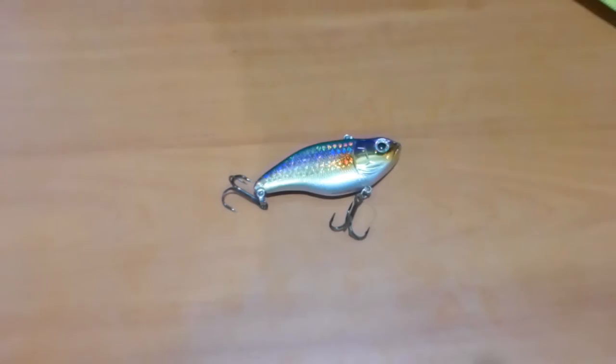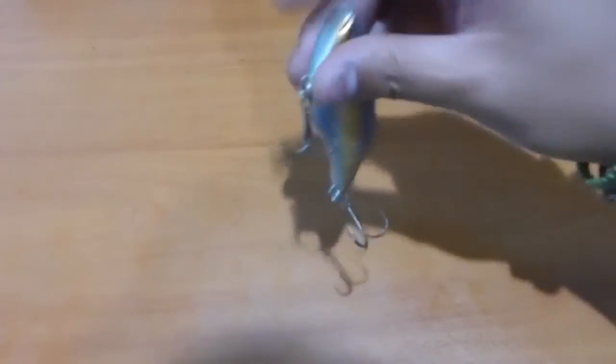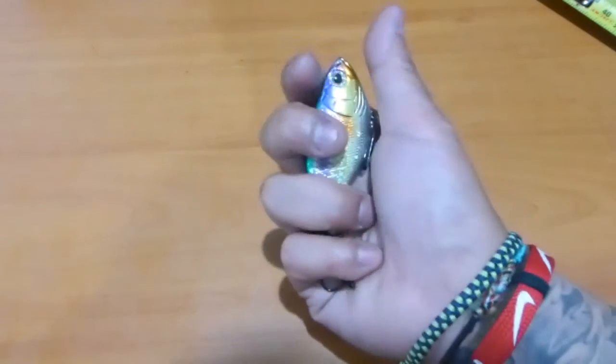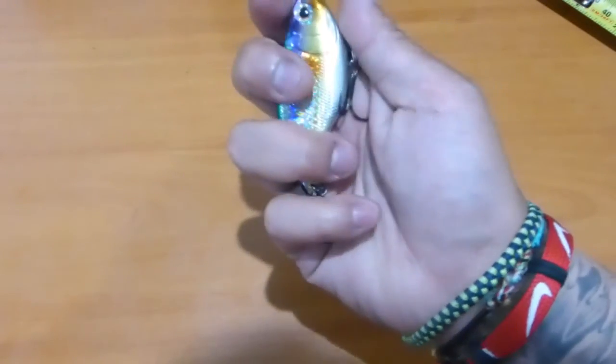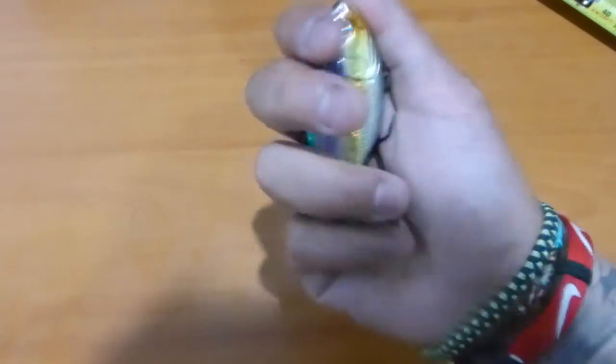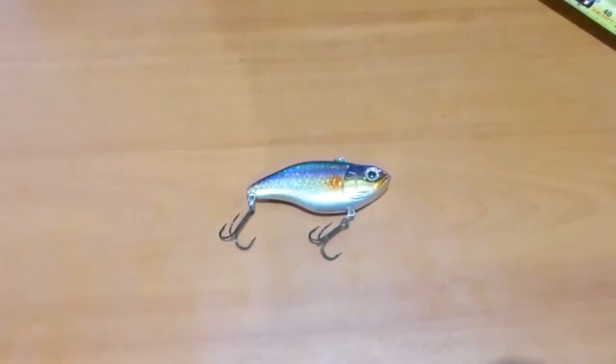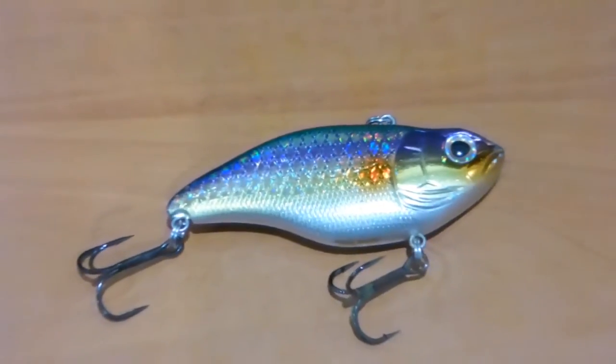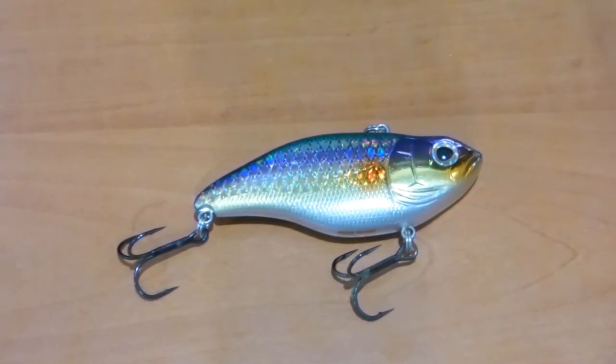I'm going to give you guys a listen to it right now — I'll hold back the line tie and the hooks so you can hear it clearly. Onto the action of this particular lure: I don't know what it is, but it catches a lot of fish. This particular lipless crankbait has a fantastic swimming action.